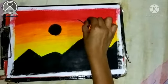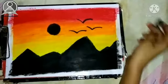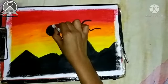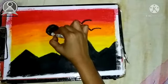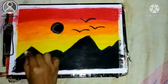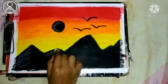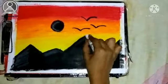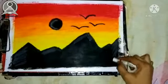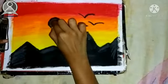Then we will make a white color. After doing this we will make a white color and we will make a shadow with white color. We will make it with hand, then rub it with the fingers.